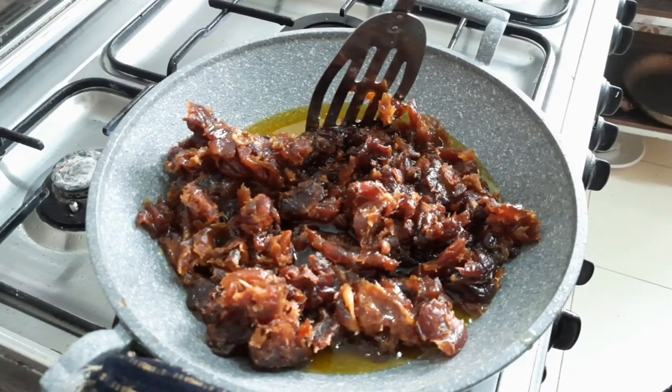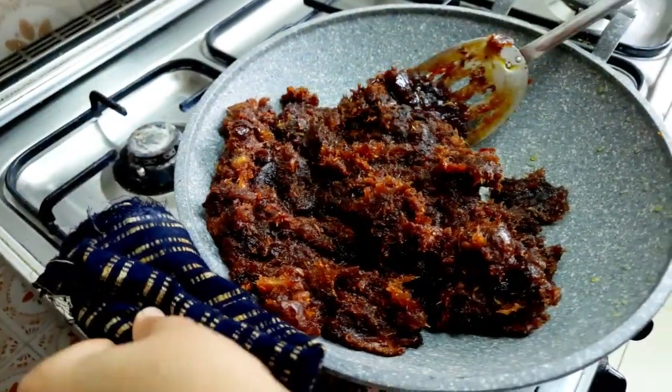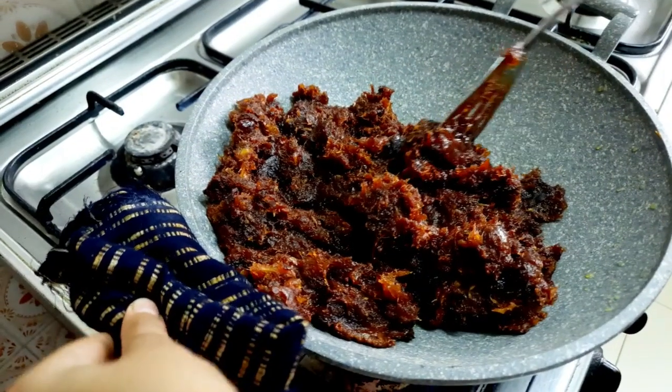Make sure the flame is on low. The oil has disappeared and the dates have become very soft.